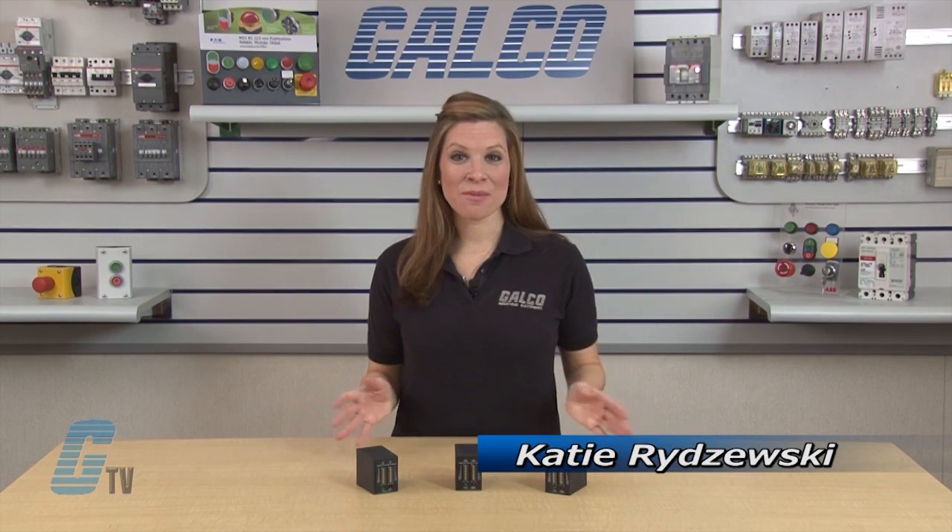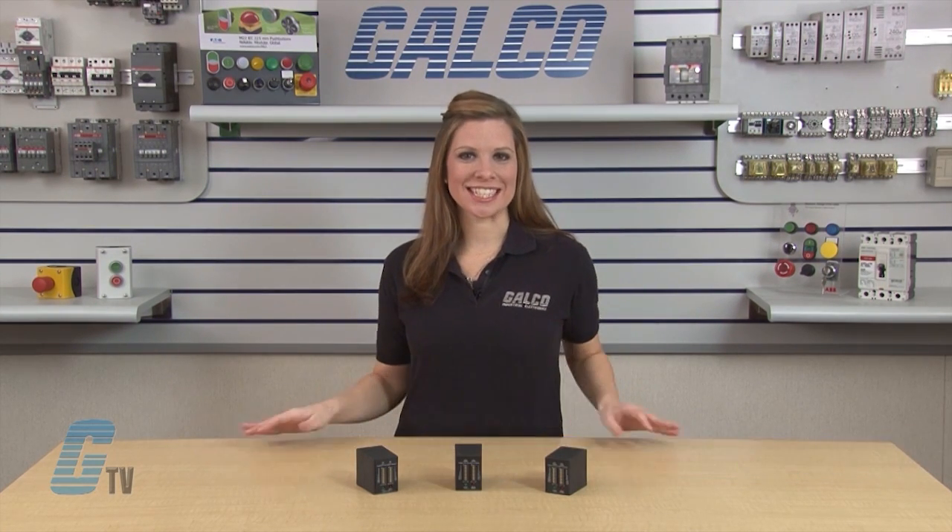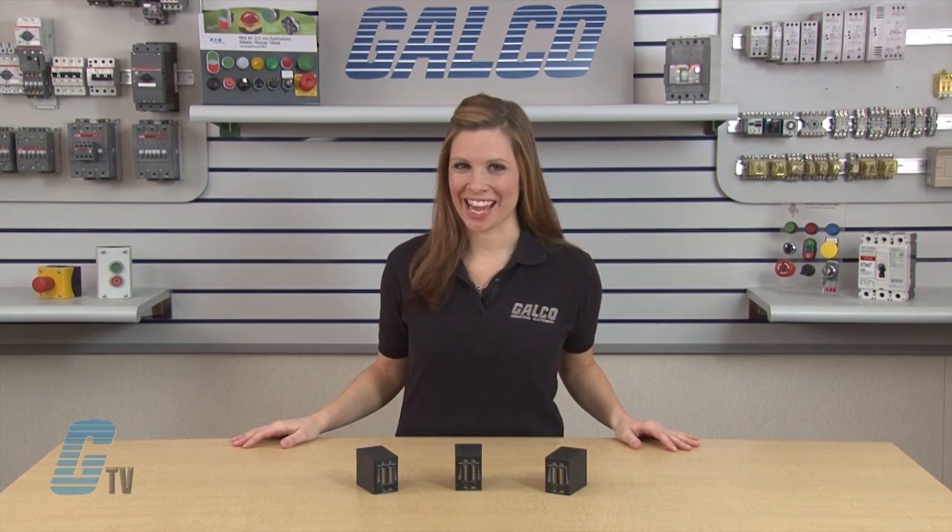Welcome to G-TV! Today I will be showing you SSAC's TDR Series Timing Relays.